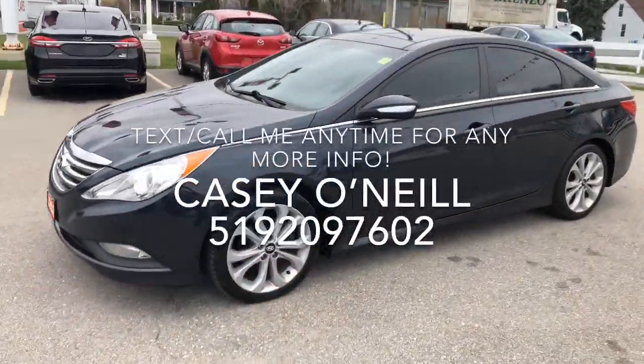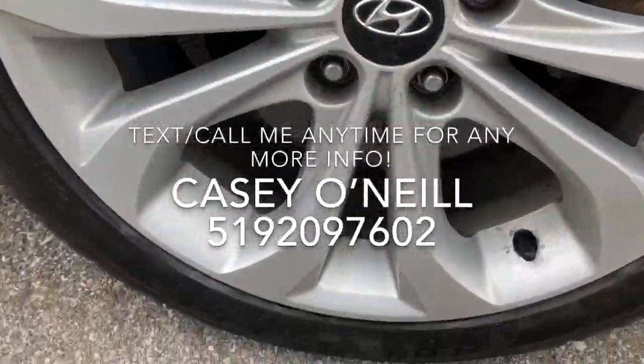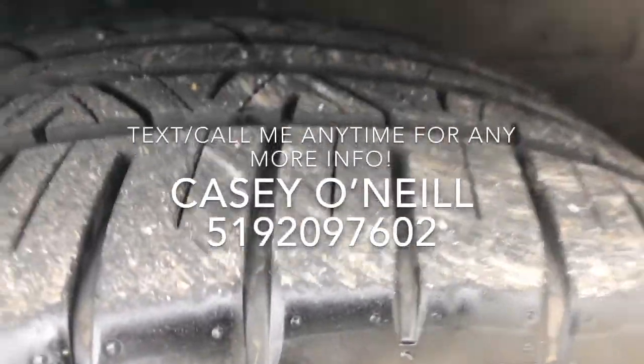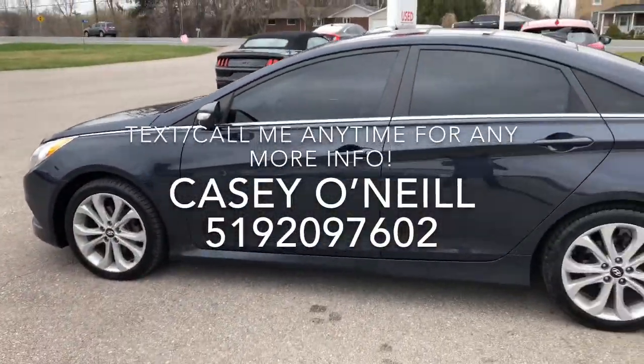Checking out the outside — it's a very nice dark blue color. The rims look to be in excellent condition, I'll show you those up close. Tire tread has lots left. The back and driver side looks to be in excellent shape.